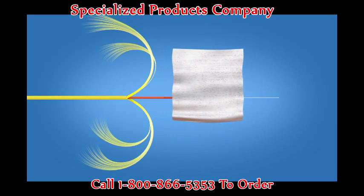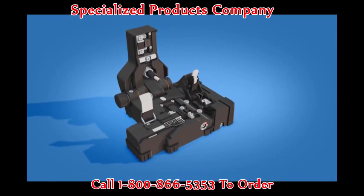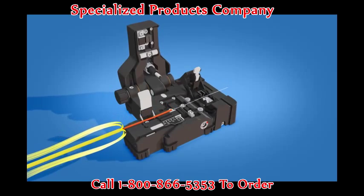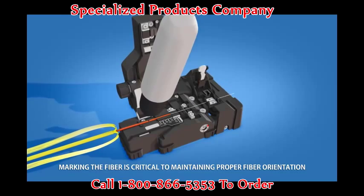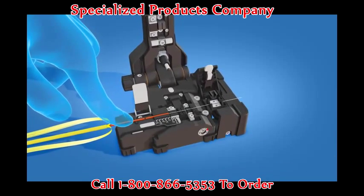Clean the fiber with a lint-free wipe and fiber preparation fluid. Place the fiber into the CT11 cleaver at the 10.5 millimeter cleave length. Mark the fiber next to the set screw with a marker.